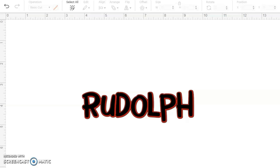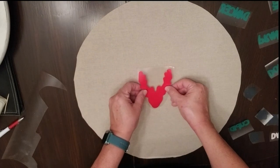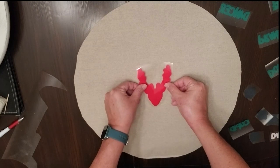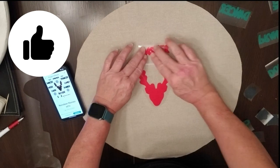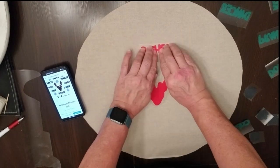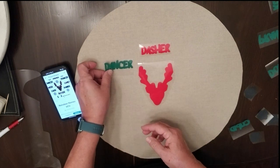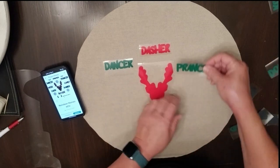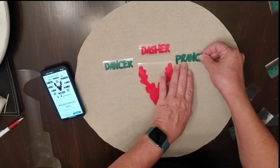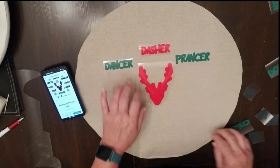I've got all of my letters cut out on my vinyl. I'm using HTV Ront vinyl, which is heat transfer vinyl. You have to make sure when you're doing your lettering that you mirror your images, meaning you want them to look backwards on your design because they need to be cut out backwards — you're going to be flipping that right side up when you lay it down onto your fabric.